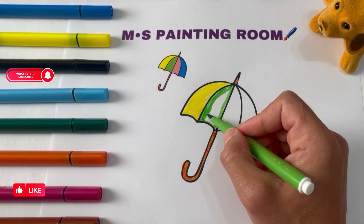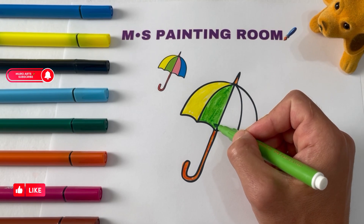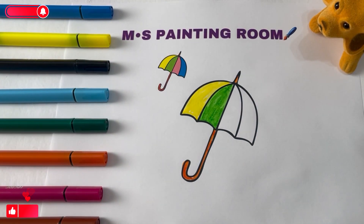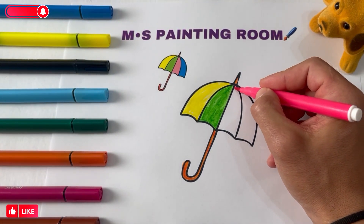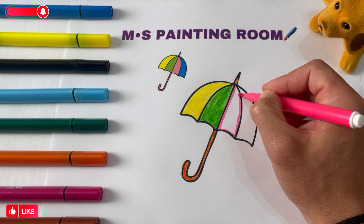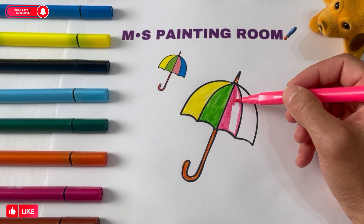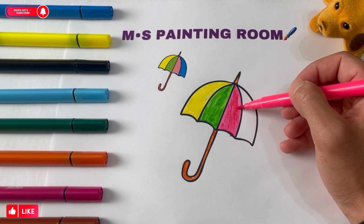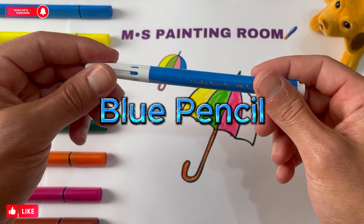Green pencil. Black pencil. Pink pencil. Blue pencil.